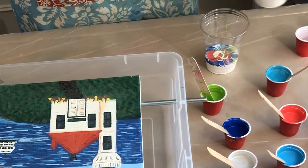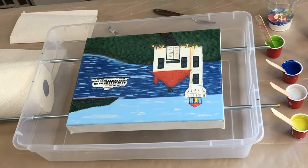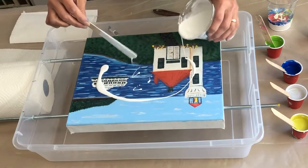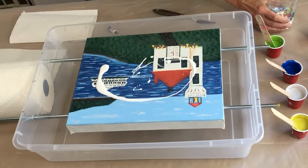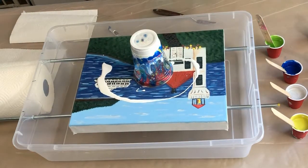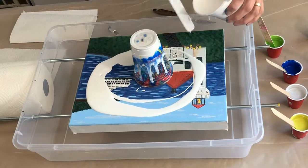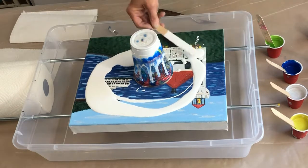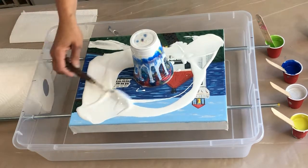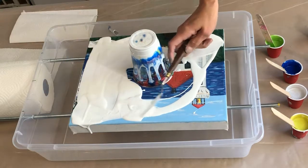I have no idea if that's enough paint or not — we'll just see how it goes. It doesn't look like enough paint. Oh, it's already looking really cool in the cup! Now I'm going to dump some around the painting.